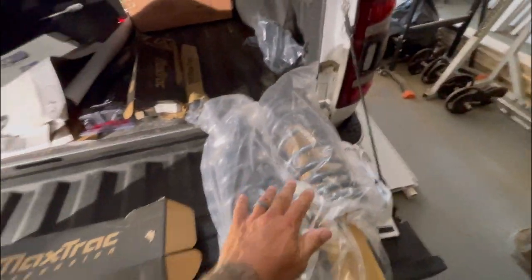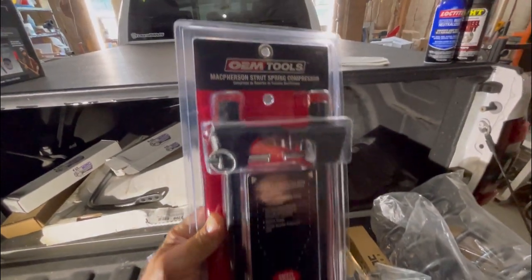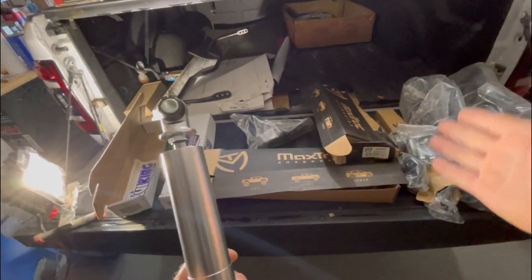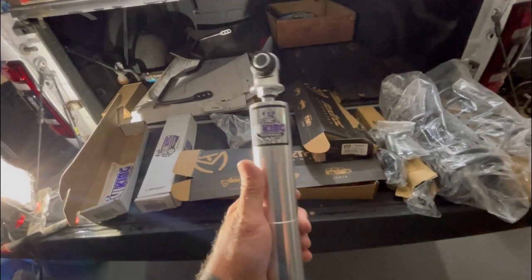Here's the rear kit, and then the front - the struts, sway bar bracket, panhard bracket, sway bar links, bolts, sleeves, bushings. I also went out and bought a spring compressor, the cheap one, it's like 40 bucks from AutoZone. Hopefully it works. I got the Viking shocks for the rear because I heard the shocks that come with the MaxTrac kit aren't the best, so I upgraded and got Viking adjustables from Mose Performance.